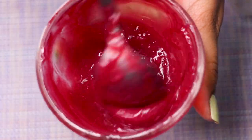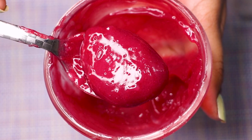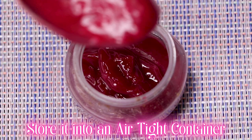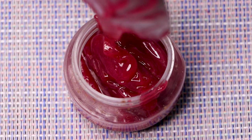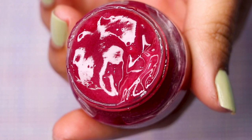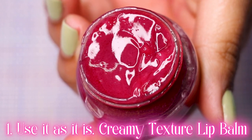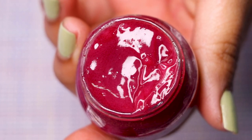After mixing everything well, your homemade lip balm will look like this. Transfer the mixture into a small airtight jar or any container you want to store it in. At this stage, you can use it as-is — it's a bit thick but smooth in consistency and will deeply moisturize your lips.